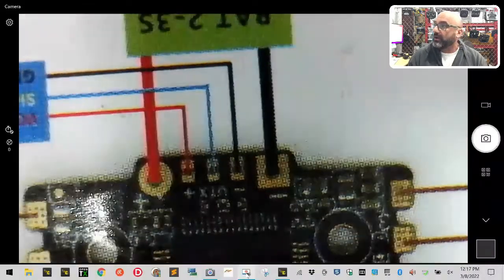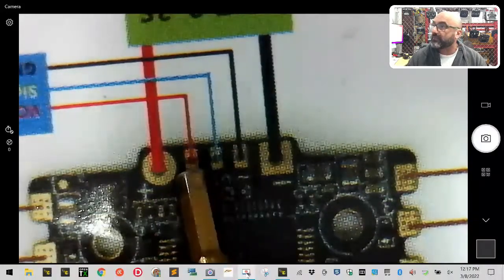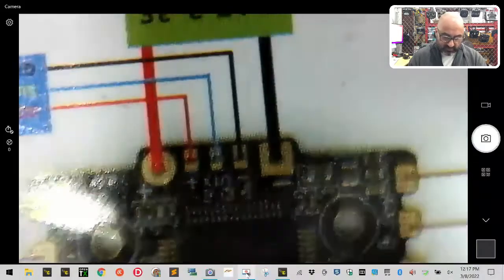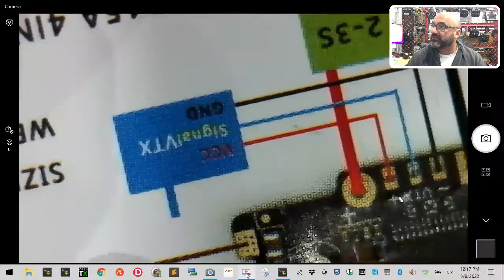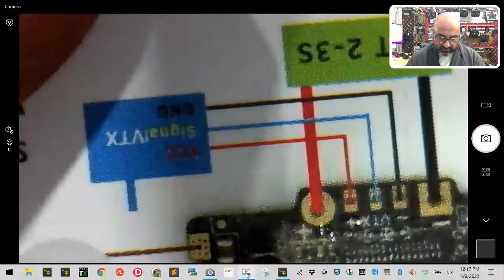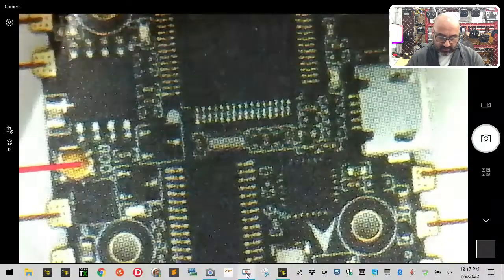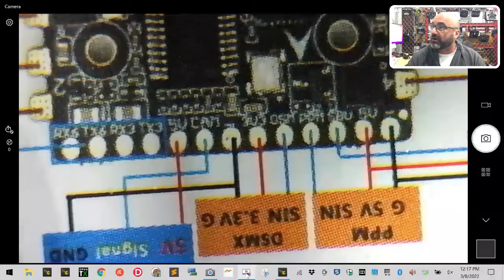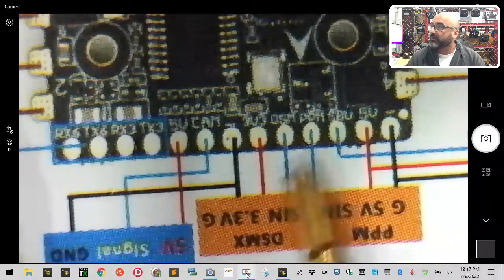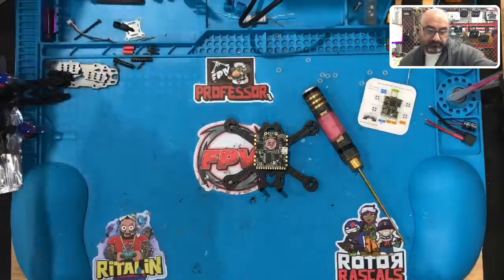On the back of this board we're going to use the positive and ground pads. On your wiring diagram sheet you'll see the VCC and ground for the Vista as well. So here's our XT30 which plugs in, and here is the Vista power connection. At the top we've got TX3 and RX3, and our SBUS. You can run the second ground together with the SBUS wire. I'll show you how that works as we prep the board.